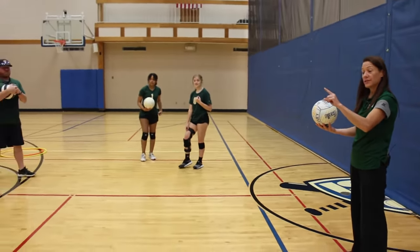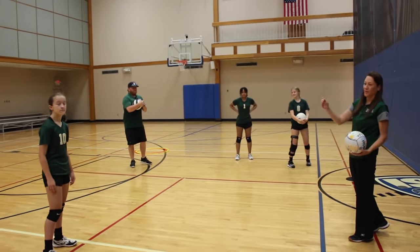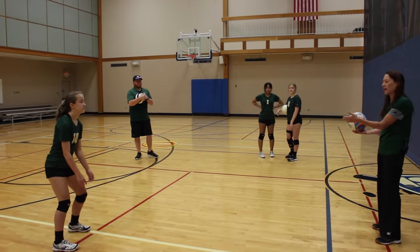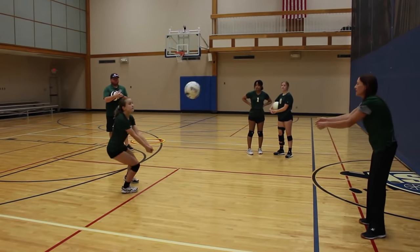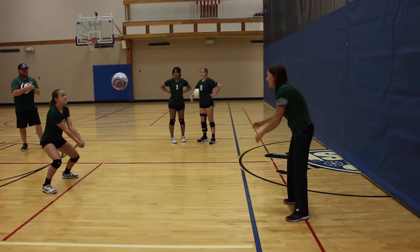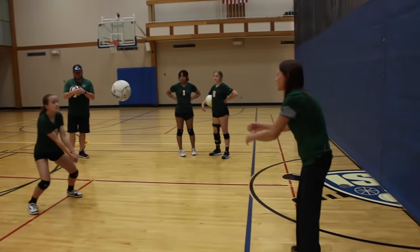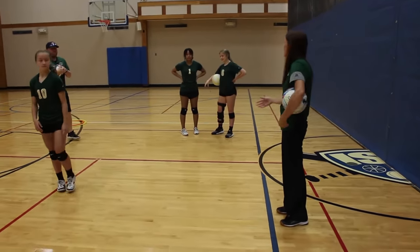I'm going to toss that direction first. Ready? Boom. Brent is checking her feet because I'm watching the ball and he's watching her toes. Did she square up that time? She's doing a great job. Those are just some warm-up drills we can do.